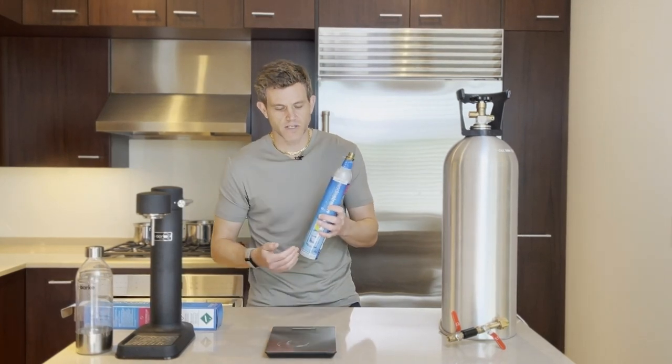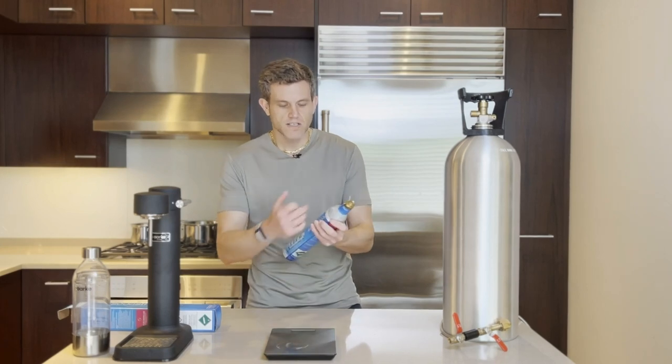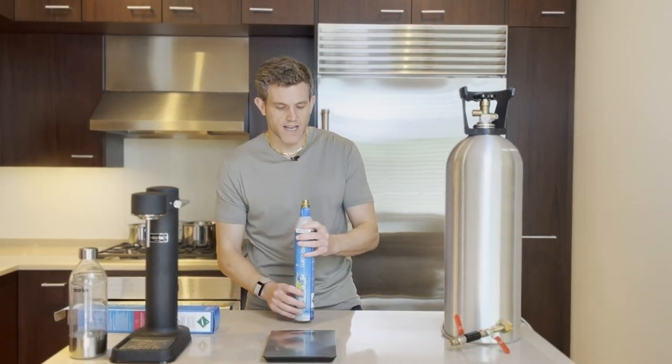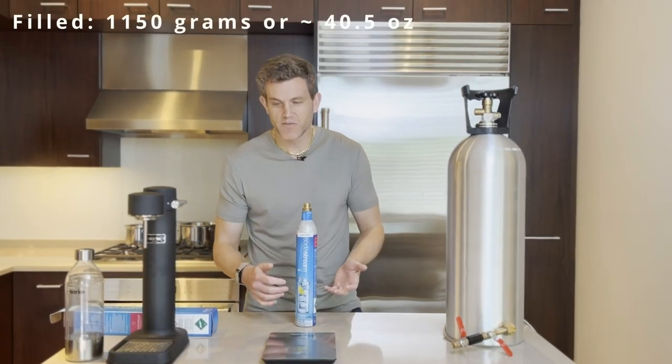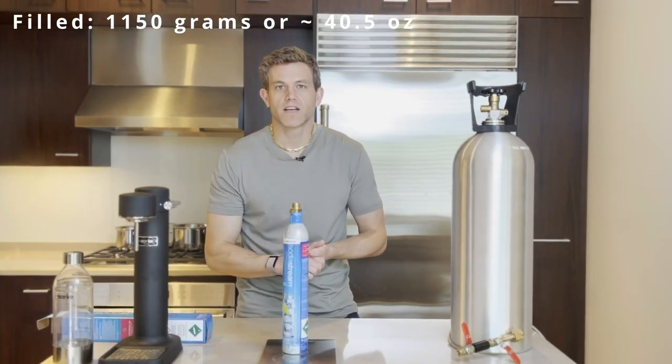Liquid CO2 and its state depends on pressure and temperature. The colder you can have your canister, that will help the refilling process and you'll be able to get up to 400 or 410 grams. So I hope that was helpful — shooting for 400 is always good. That's the easiest way I've found to measure the fill.